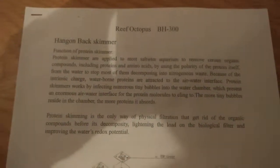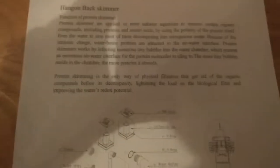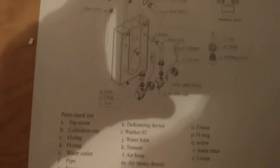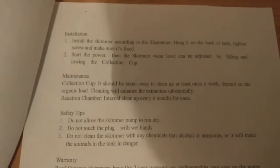Now we'll have a look at the instructions. I'll just let you scour over this as I go down and show you them. The instructions aren't the best, but it's pretty obvious where parts go when you come to put it together.